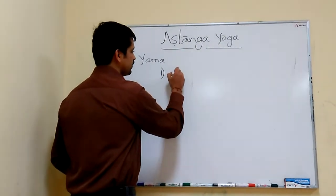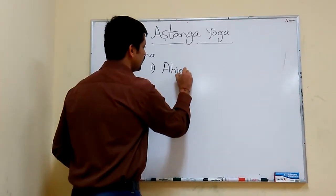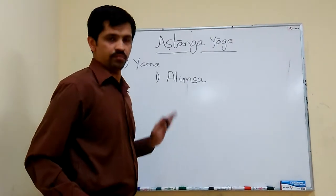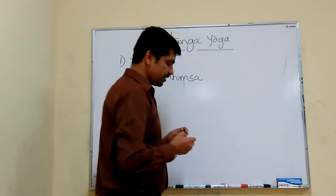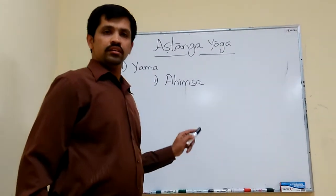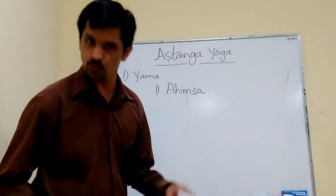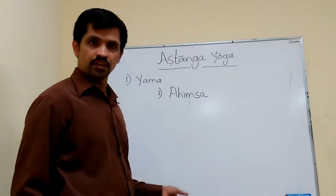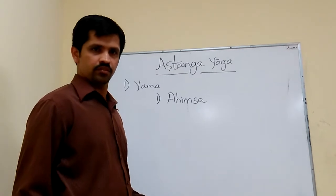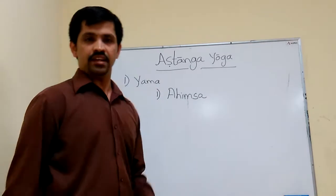The first one is Ahimsa. Today I will discuss about Ahimsa. What is Ahimsa? Himsa is the opposite word for Ahimsa. Himsa means cruelty. Ahimsa means non-cruelty, non-violence — all of that you can call Ahimsa.